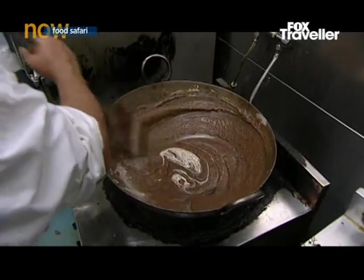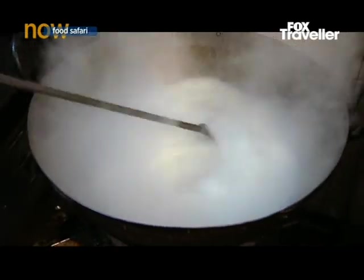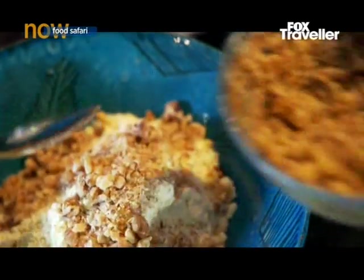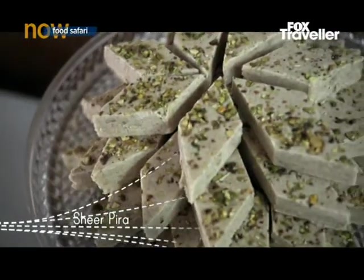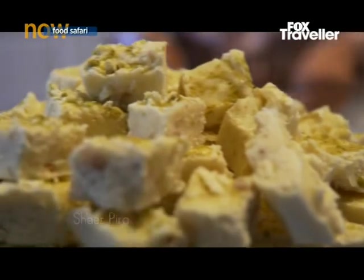Across Afghanistan and the subcontinent, rich melting sweets are made by slowly reducing milk with spices and adding nuts and even edible gold and silver. The Afghan version is called shippera. 'Shir' means milk in the language, and 'pira' makes it sweet.